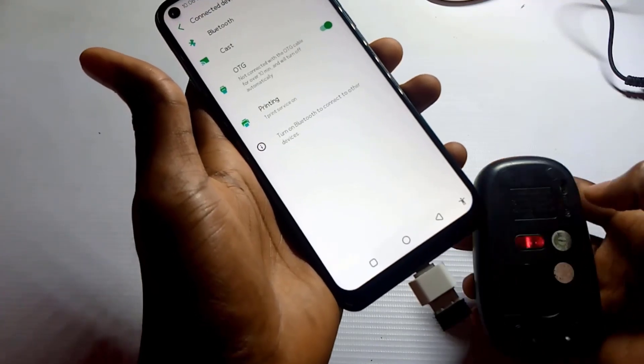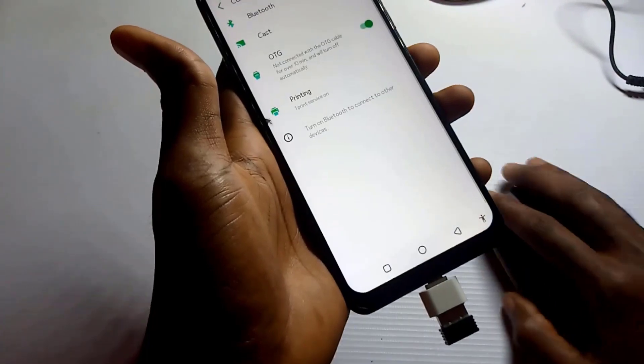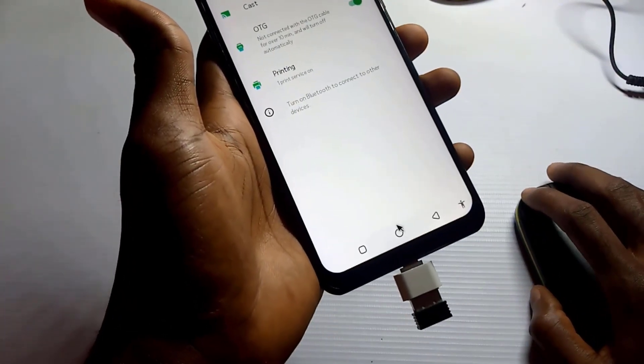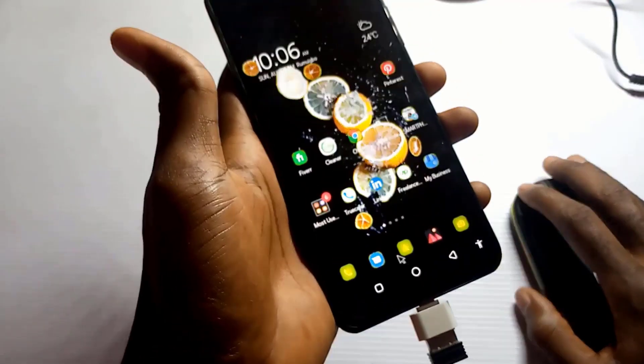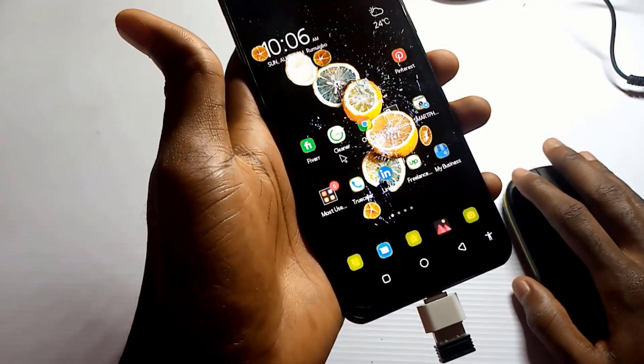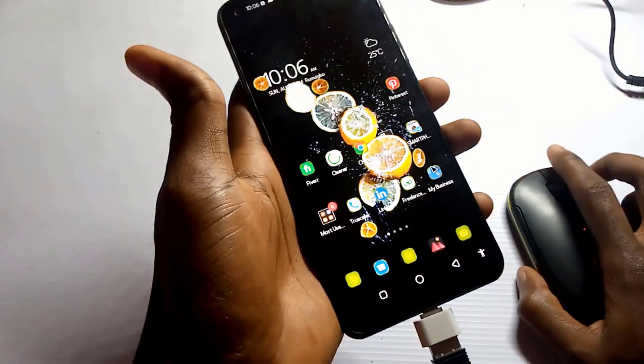You can see the mouse cursor on my screen now. You can use it to do anything on your screen. That's how to connect a mouse to your phone. If this video was helpful, give it a thumbs up and subscribe to my channel.